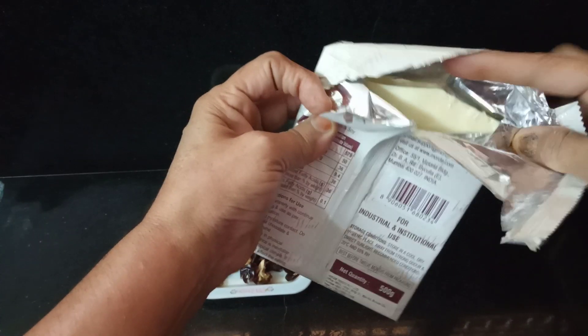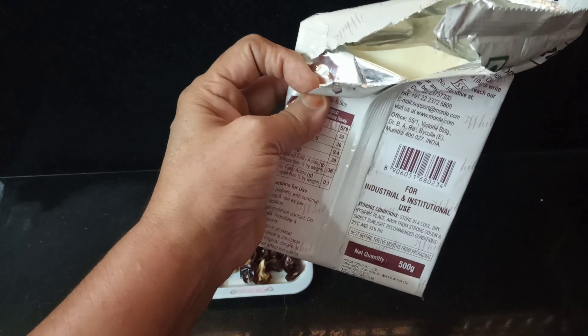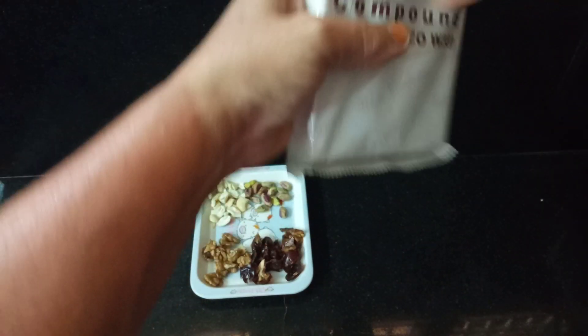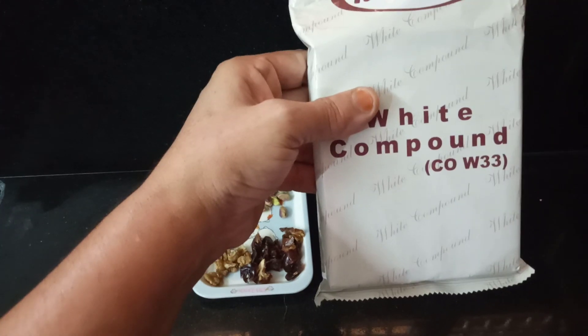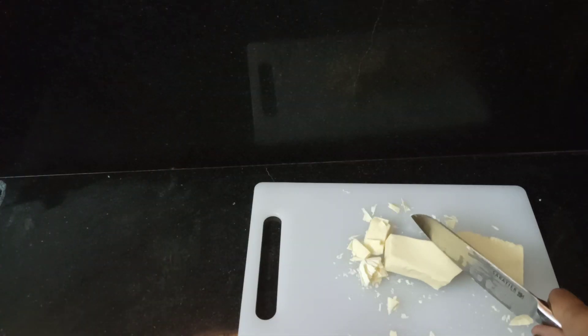Let's add some raw ingredients. I will do 150 grams of pieces. Let's add 150 grams of oil. We will cut the compound a little bit into pieces.